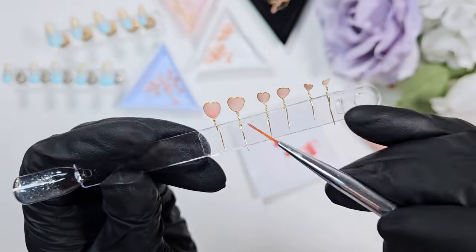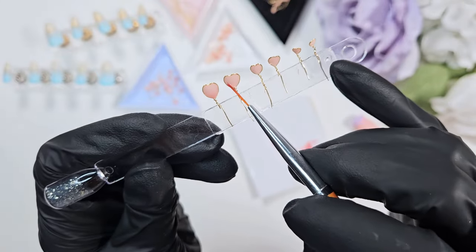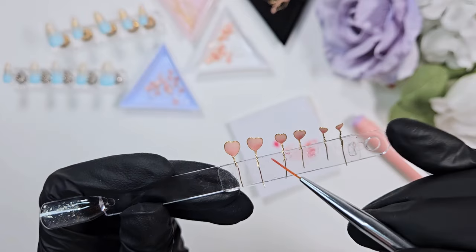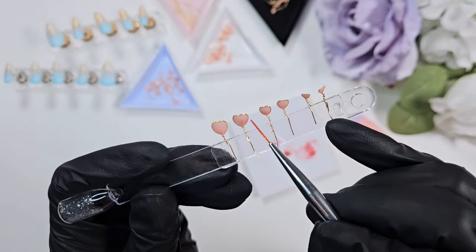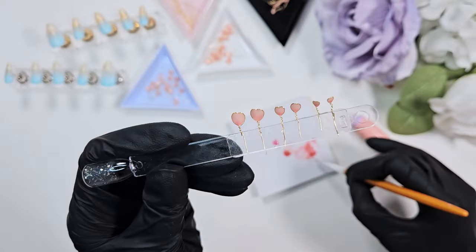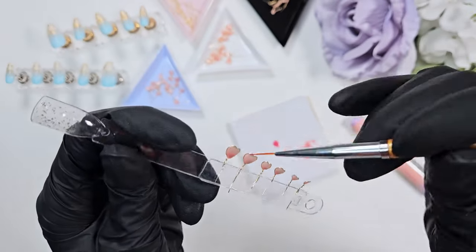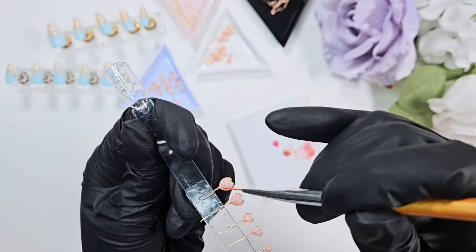I'm going in and adding some definition to those petals by making the edge slightly darker. The nice thing about syrup gels is that they are really easy to ombre with, especially in a smaller area like this where you're not really going to see big brush strokes — you get a really nice blend with somewhat minimal effort. Although I did have to go in and paint every single petal by hand, which is part of why this set is considered a luxury set for me.